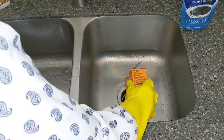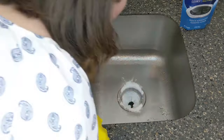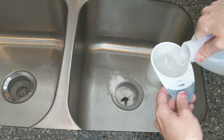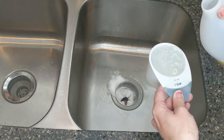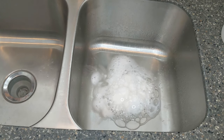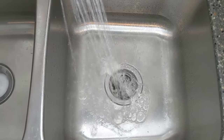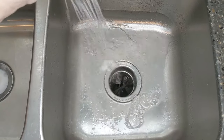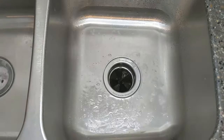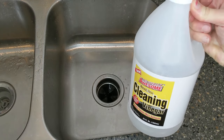The next step is to dump in about half a box of baking soda. Then pour in one cup of white vinegar. Run more water through it and then turn on the disposal. And next for the science project part — vinegar — watch it fizz.